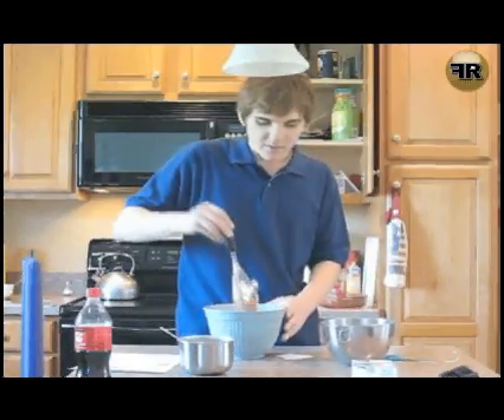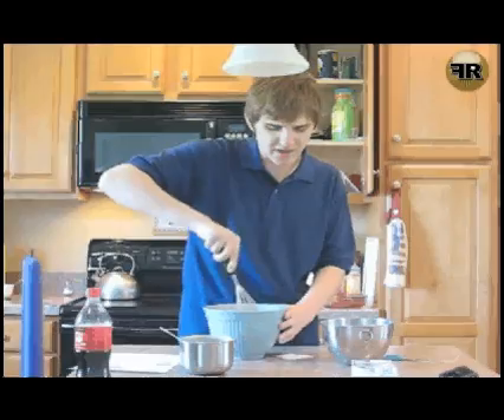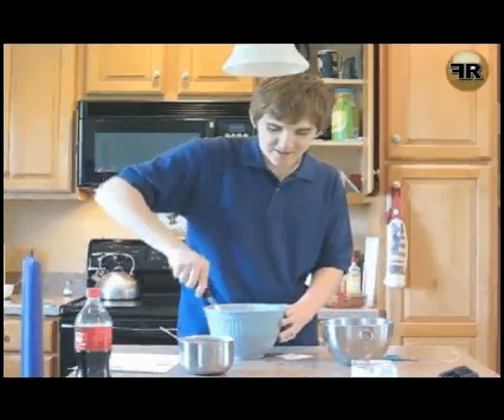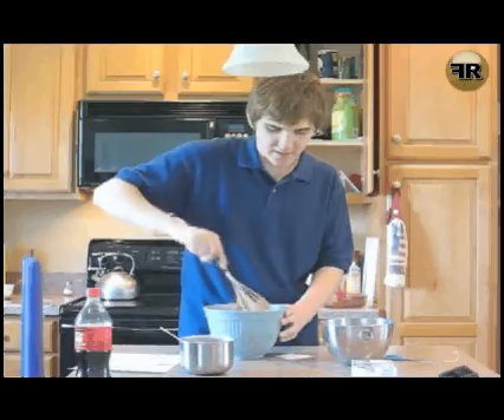All right, now I'm just going to kind of gently mix this in. The recipe says fold — I have no idea what that means. I'm going to assume it's like folding batter. I'm going to put these, mix them in together into the batter, just like this.